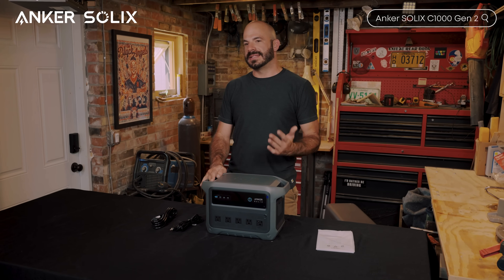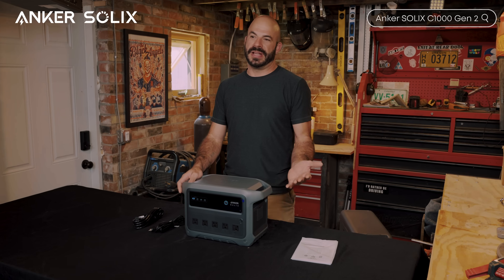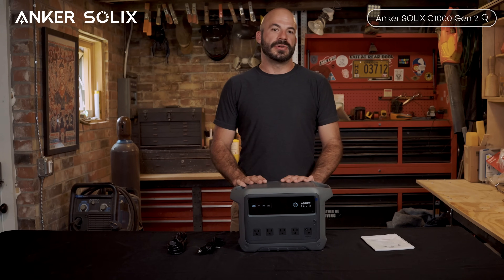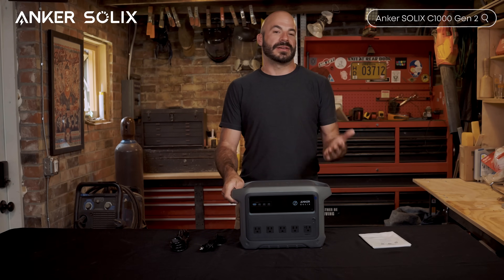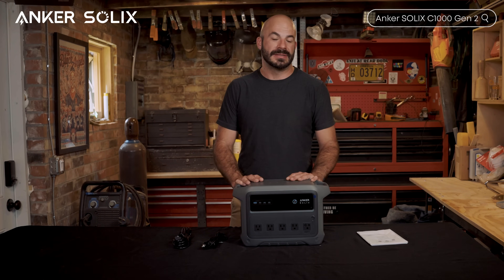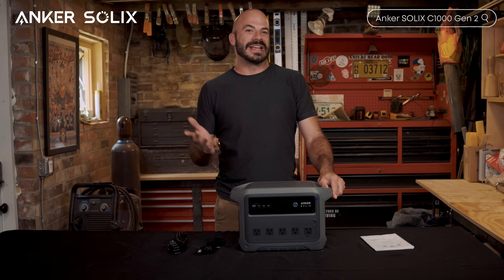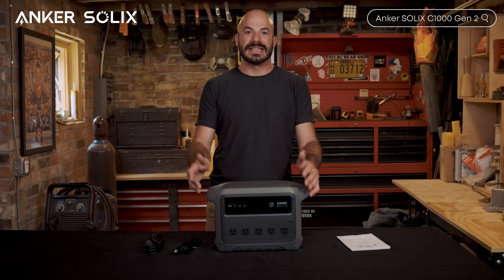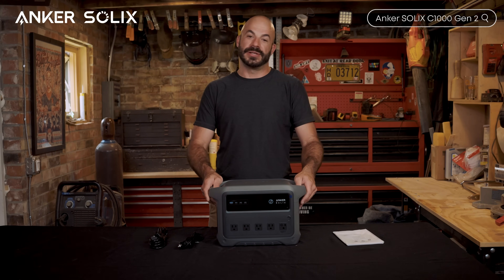If this overview helped you understand what makes the C1000 Gen 2 different, make sure to subscribe to the Anker Solix YouTube channel — we're constantly diving deep into the latest power solutions, comparing models, and showing real-world applications. Drop a comment below and let me know what you think of that 49-minute recharge time. Does that change how you think about backup power preparation? Thanks for watching, and remember: the best backup power system is the one that's ready when you need it. With charge times like this, being ready just got a whole lot easier. Stay powered up with Anker Solix.